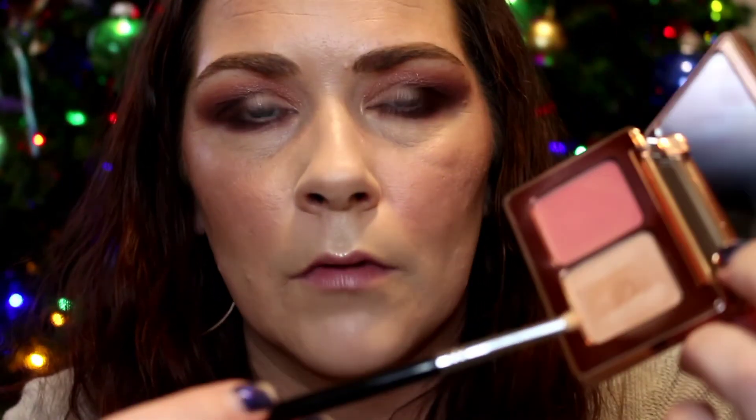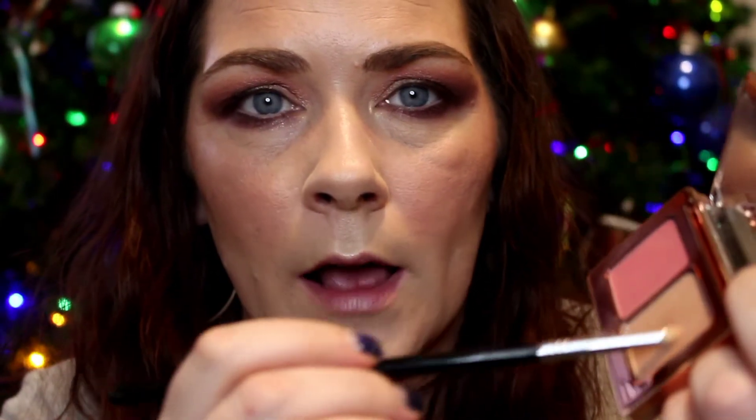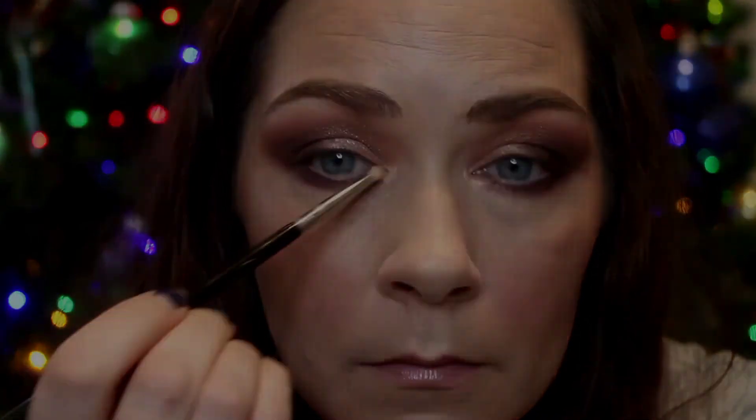Back to my Sigma E25 with no product just to gently blend over top of that shimmer. Then I'm taking a Sigma L04 brush, going into the highlighter from the Rose Cheek Duo, and using that for my inner corner highlight. Now I'm going to go do liner and lashes and I'll be right back to show you the final look and give you my thoughts about the palette and Cheek Duo.